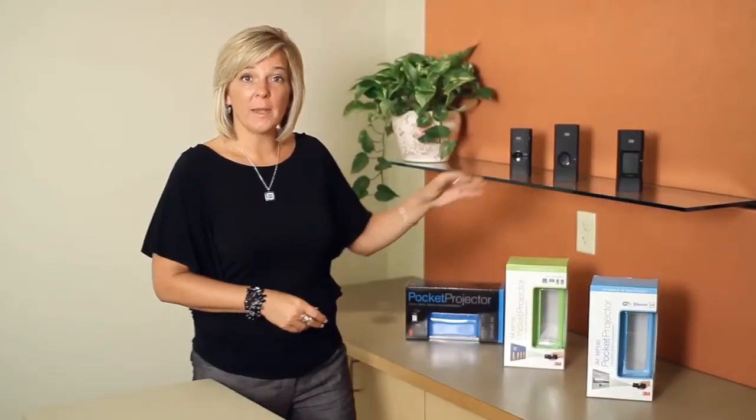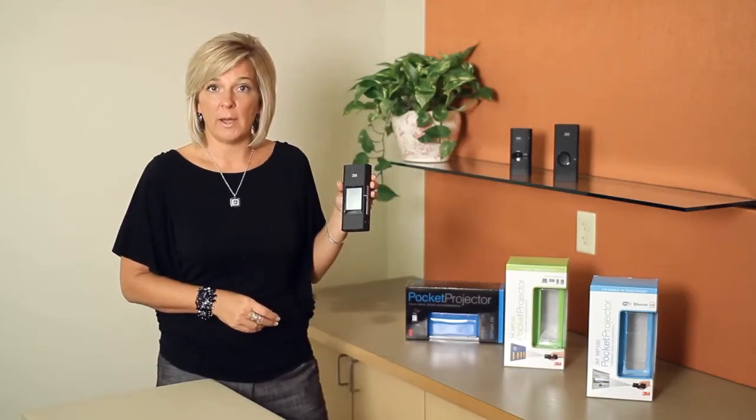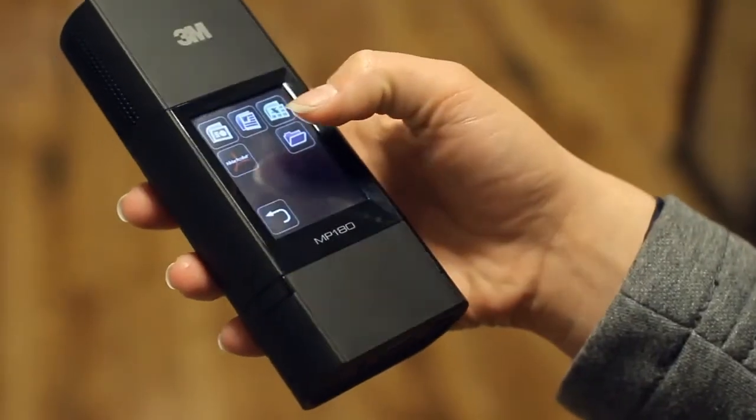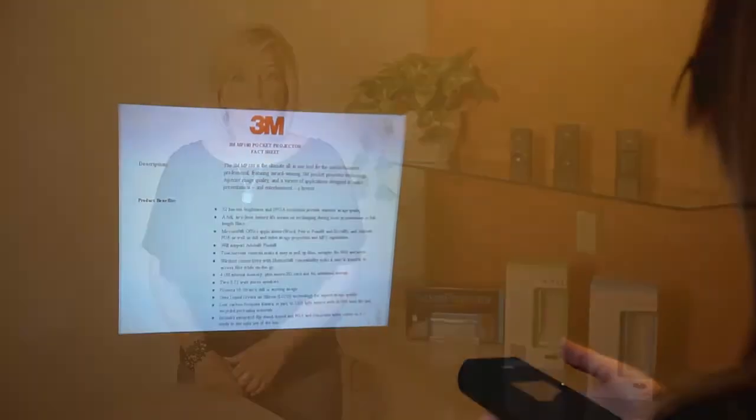Our top-of-the-line model is the 180. It has a touch screen, 4 GB of memory, Bluetooth, and Wi-Fi. So this truly is your office on the go. You can view videos, pictures, PDFs, and Microsoft Office files. And you can add 32 GB of memory with the microSD slot.